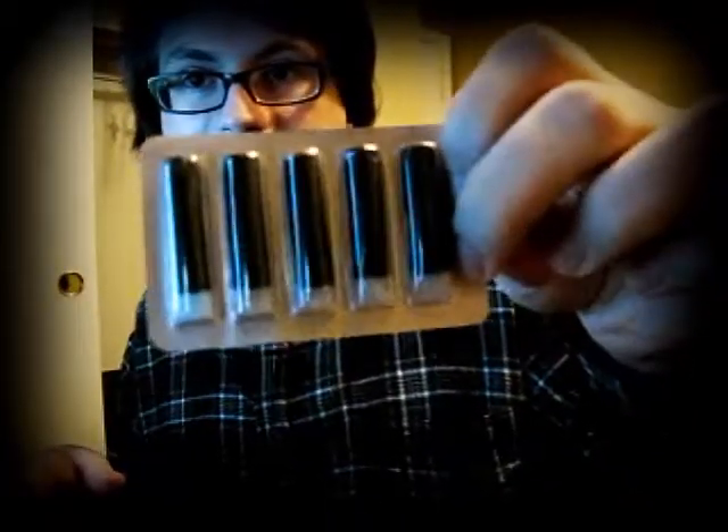And then you have the cartridge. I'll open up a new cartridge to show you how that works. For this brand, they come in packs of five.